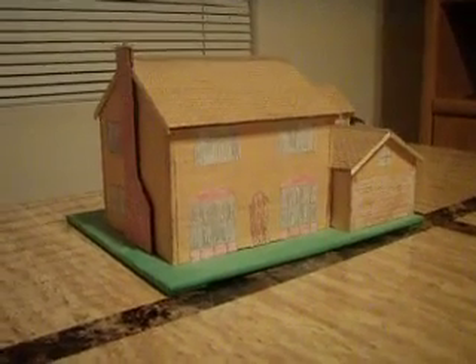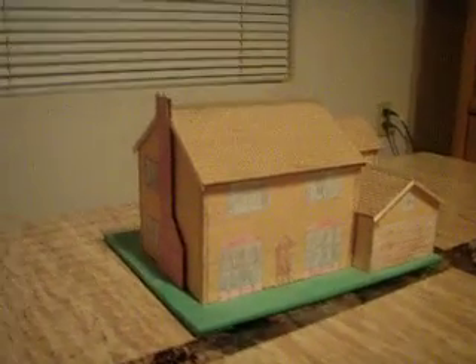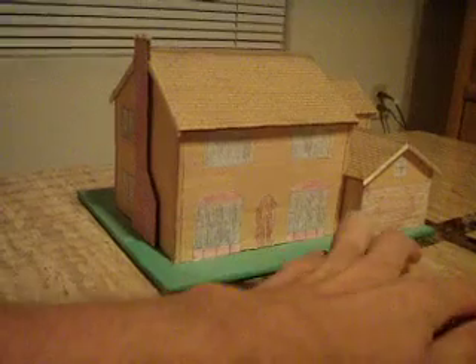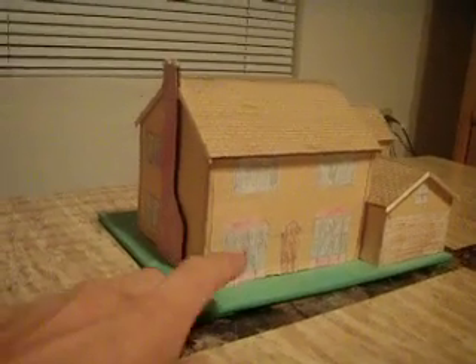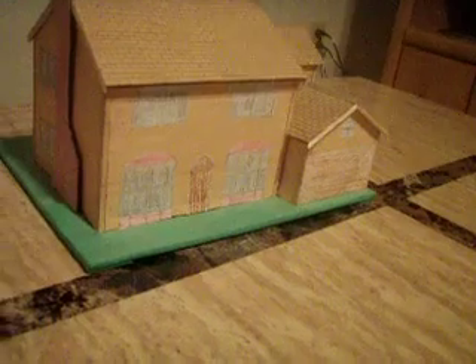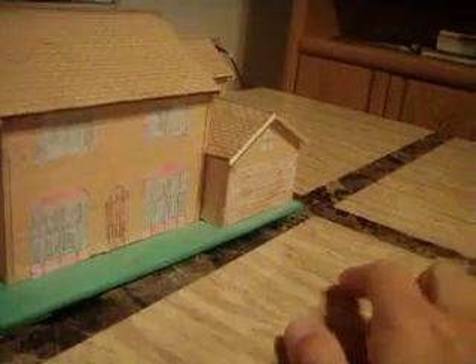Well, sort of — it's a model inspired by the Simpson house. I could picture Homer Simpson's car out front, Homer up at the door, Bart over here on his skateboard, maybe Marge in the window, Lisa holding Maggie, and Santa's Little Helper outside.